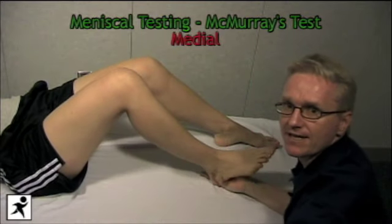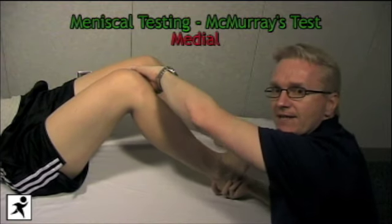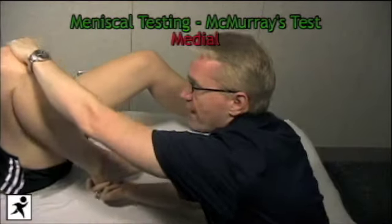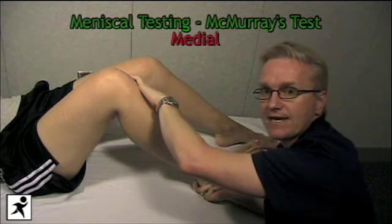To test the medial meniscus, we internally rotate the tibia and put a valgus stress on the medial aspect of the knee. We bring the knee up into full flexion and then down into full extension, again feeling for that popping sensation over the medial aspect of the knee.